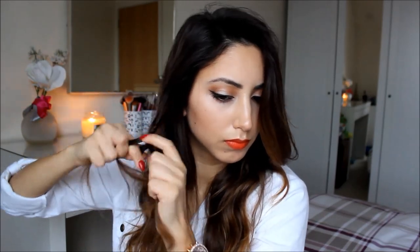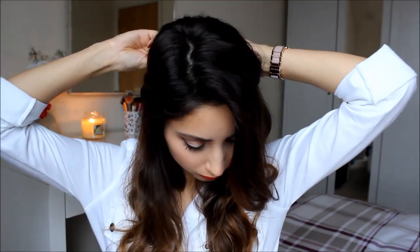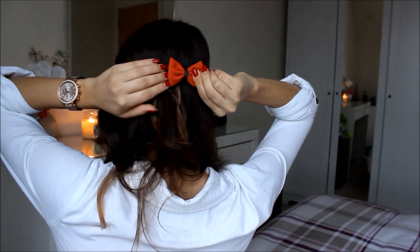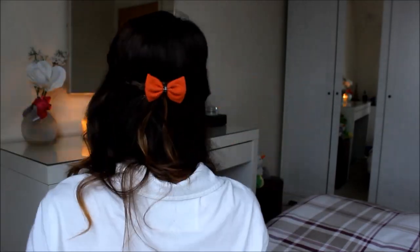A quick tip: you might want to start twisting your hair before you braid it, just because it will fall better when you place it behind your head. Then just go ahead and take whatever bow you'd like and place that in between the braids at the back of your head, and your look is now complete.